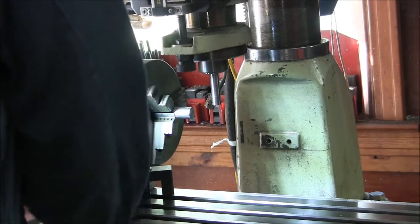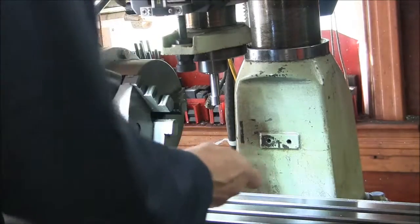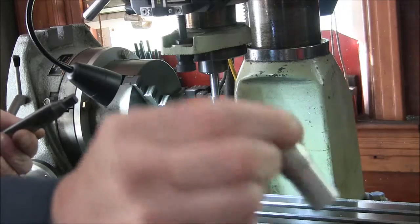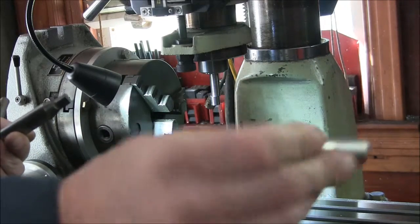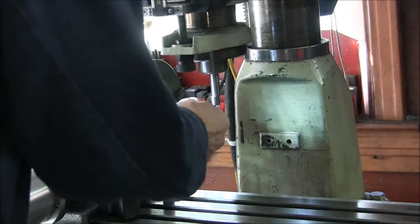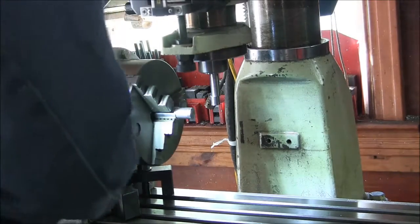Get this blank here turned out on the lathe. Just a piece of stainless, three quarter. We'll put a flat on it — put four flats on it actually.